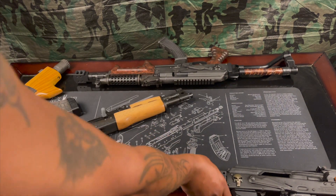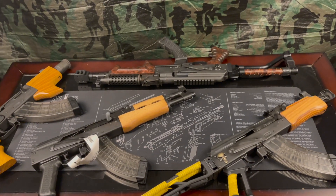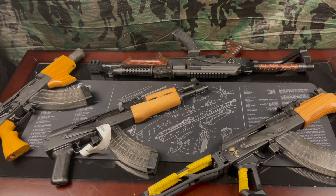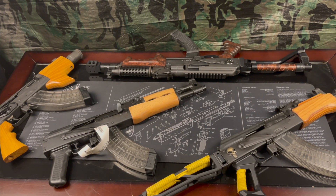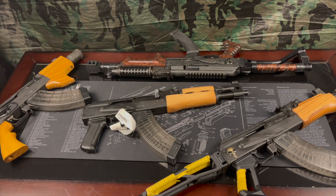So there we have it — basically all four right there: the Micro, the Mini, the NAK9, and the Full Size. Now it's just a matter of seeing what I'm gonna do to this Full Size.